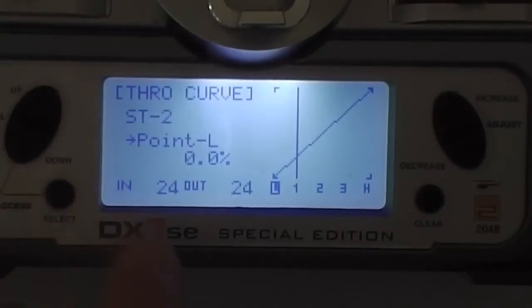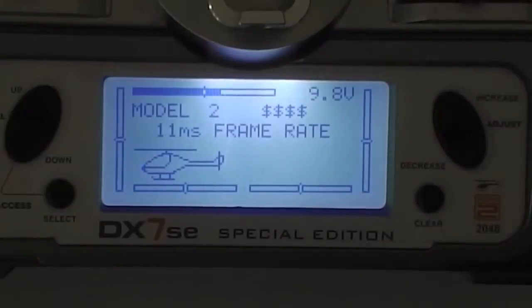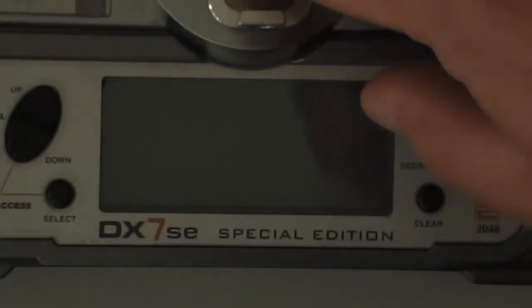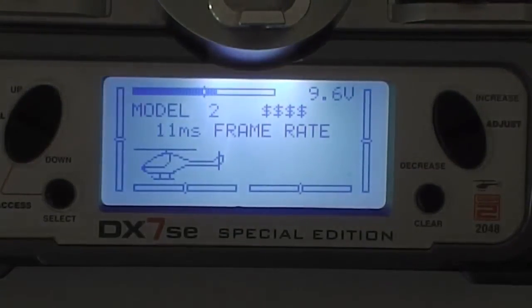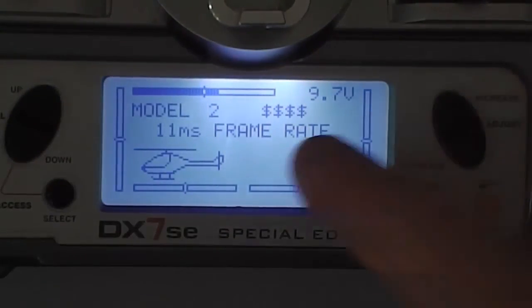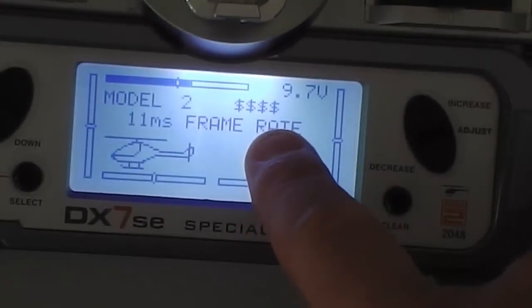That's all I change — I don't change anything else. Other people do, but I've left all the base curves exactly as they are. Exit out of here and that's the radio done. So now when I turn it on, it's set up. That's my heli config — you'll have 'sim' or something like that in there for your own purposes. You can change the name as you like.